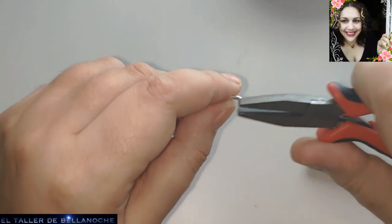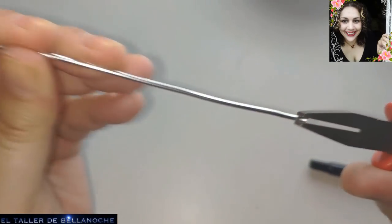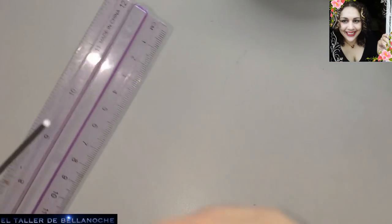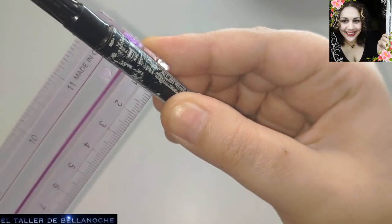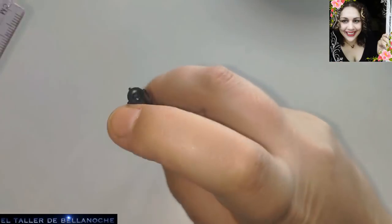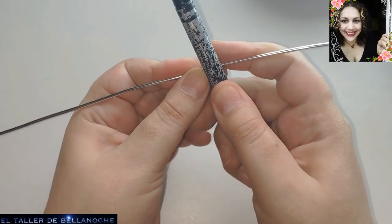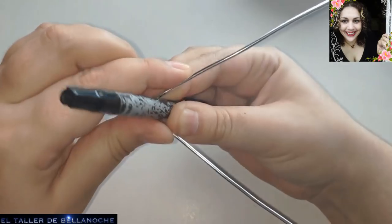Vamos a enderezarla un poco, aunque no es necesario para este diseño. Y utilizamos un molde; en este caso, fijaos qué fácil se mide el diámetro incluso sin tener el pie de rey. Este molde mide 10 milímetros de diámetro. Este es el diámetro: la línea que separa en dos una circunferencia.